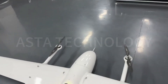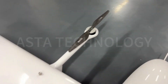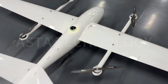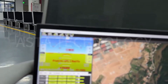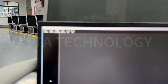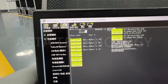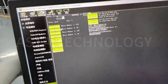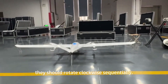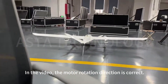Check the direction of the motor. Please confirm the installation order of the propellers first. After confirming there is no problem, please open the ground station to test the motors. Give a 10% throttle and test each motor. They should rotate clockwise sequentially. The motor rotation direction in the video is correct.